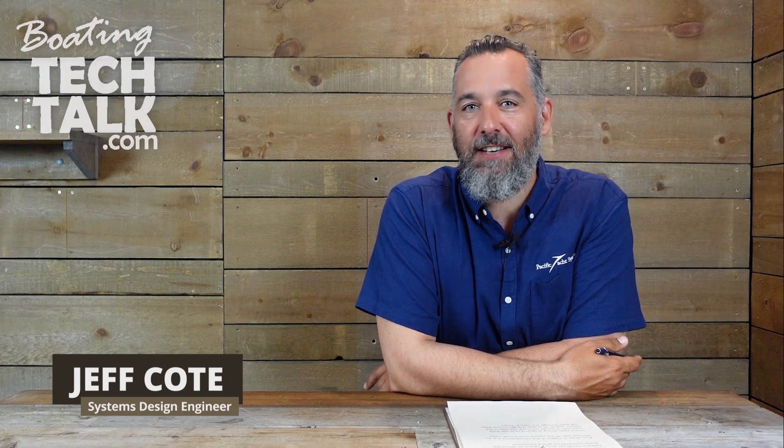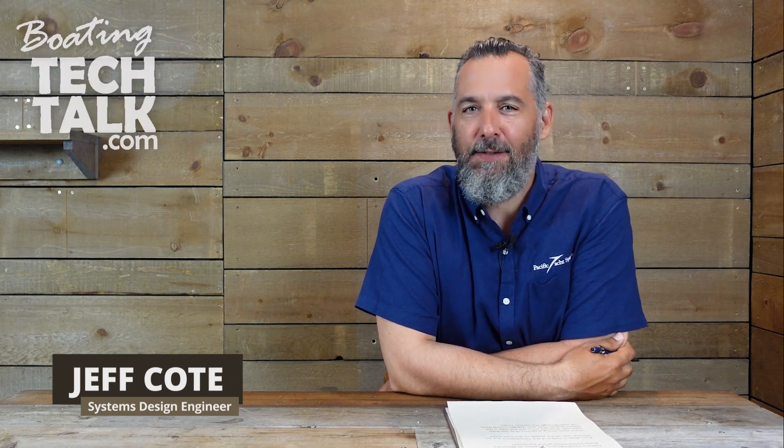Hi everyone, Jeff Cote here with boatingtechtalk.com. Love saying that by the way.